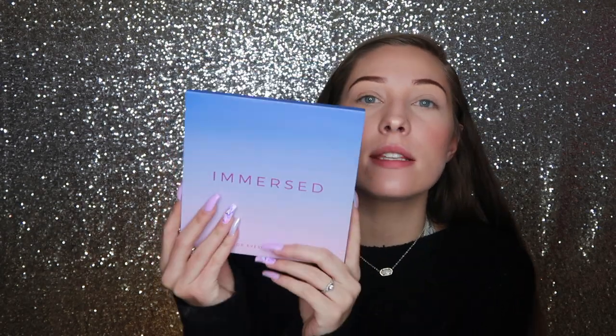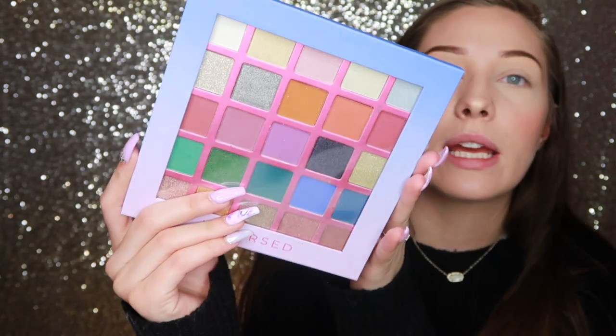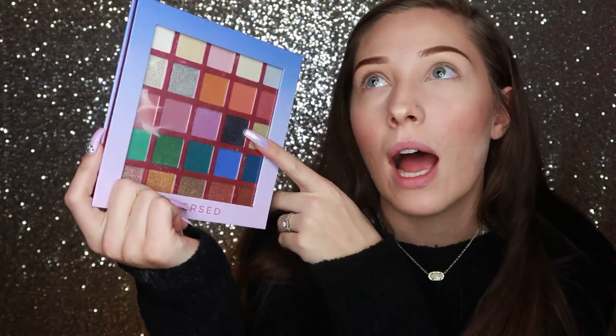I saw a primer spray but couldn't find a setting spray. Now for eyes — I'm super excited! I got the Immersed Palette — it's super pretty and the most colorful one they have. I think there are four big palettes. I also picked up an eyeshadow primer. I hardly ever use eyeshadow primers since I prefer concealer as a base, but we saw how that went so I'm not doing that today. I wanted to try this out for you guys. They also had a shimmer one and a nude one, but I got the original.